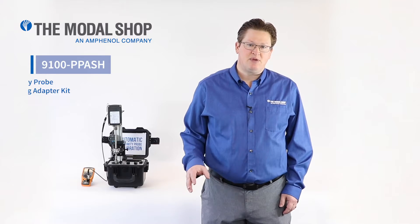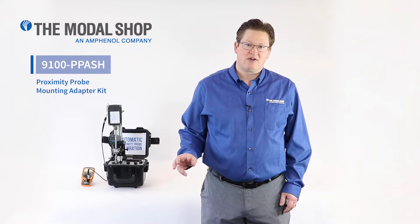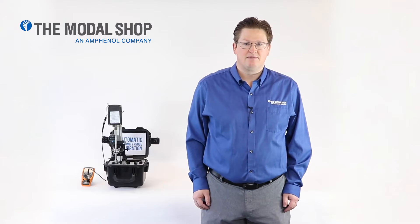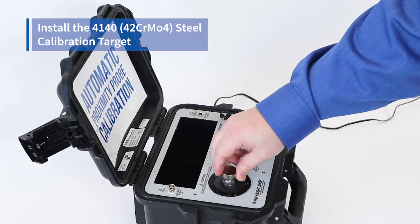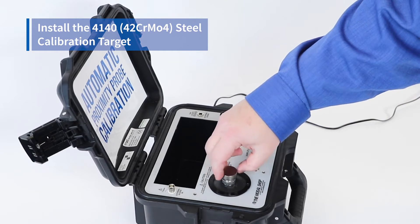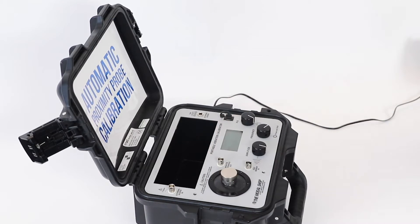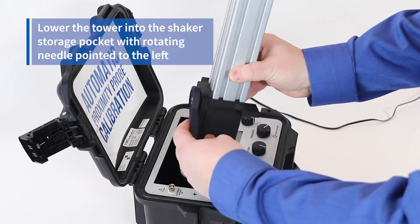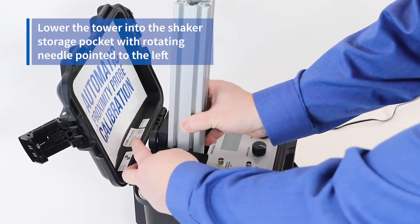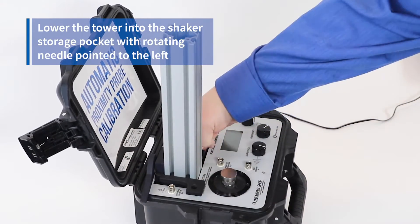I'm going to mount it with our Model 9100-PPASH Proximity Probe Adapter Stinger Holder Mounting Assembly. The first step in installing the ProxPak is to install the 4140 steel calibration target on top of the shaker. After that, we're going to take our tower and drop it into the pocket with the needle or point of the lever facing 9 o'clock or to the left.